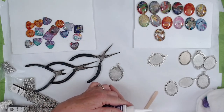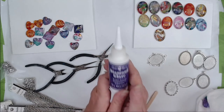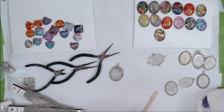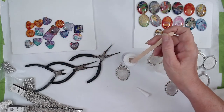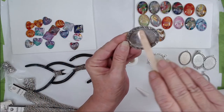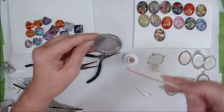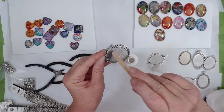Diamond glaze works really well to keep them in the tray — once it's dry it holds firm. I'm going to dip my stick in there, get some on the stick, and apply a thin layer over the whole bottom of the bezel, all the way up to the edges.